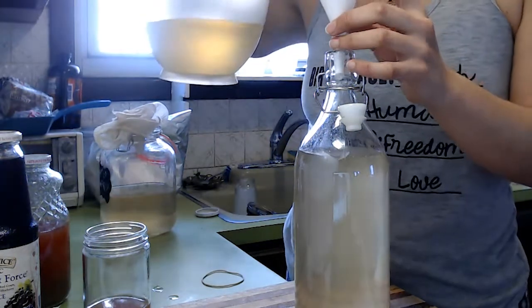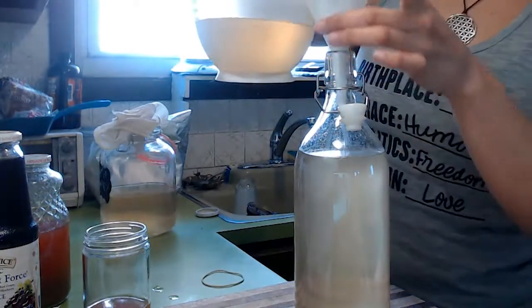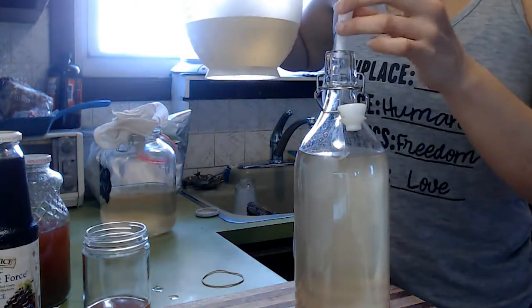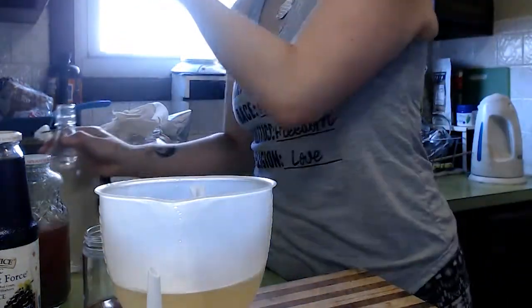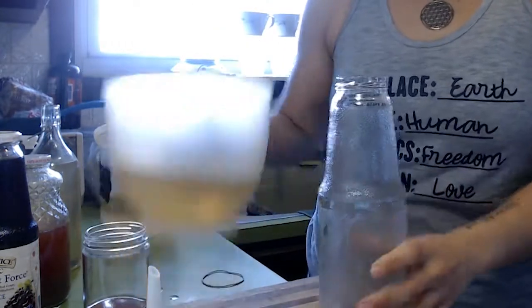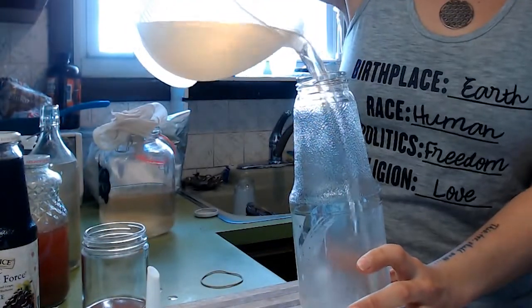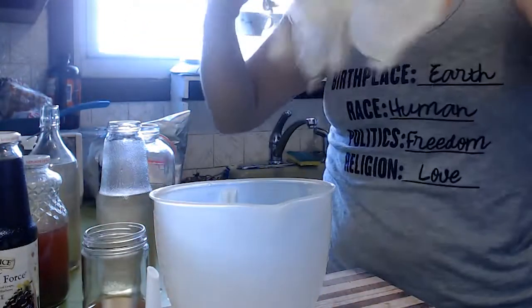But I like the fruitiness. So you're going to fill it up to about there — you want to leave a few inches from the top so you have room to put the fruit juice. I'm going to put that aside and start filling up the other one. This is my other bottle, my other jar. Definitely have a lot of liquid here.